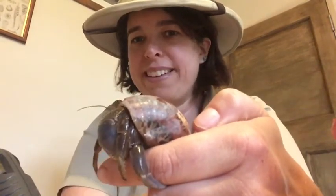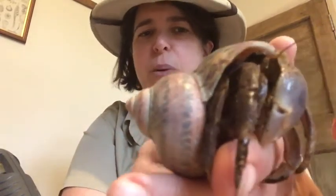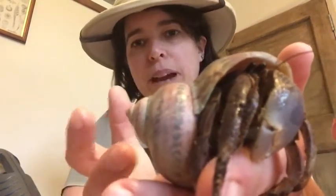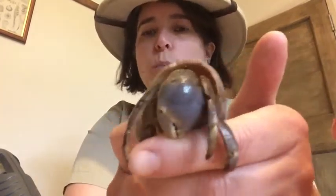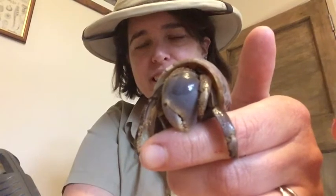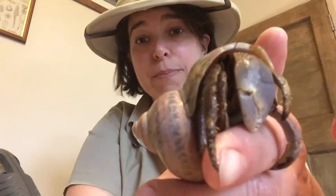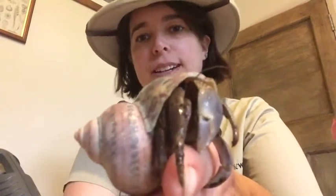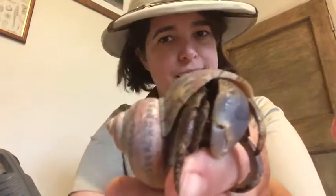Any guesses what mini beast that shell might be from? It's from an old sea snail. When we find shells on the beach, those are different kinds of sea snails — like winkles, periwinkles, and limpets. They're all mollusks, but obviously the crab is not a mollusk. The crab has a hard exoskeleton made out of shell too, using lots of calcium to make its skin, but this borrowed shell gives it some extra protection. That's why it's called a hermit crab — other crabs that you see are just crabs without the hermit bit.